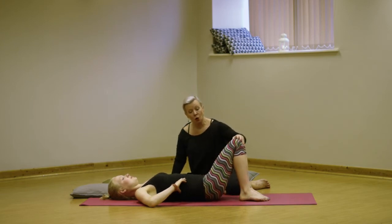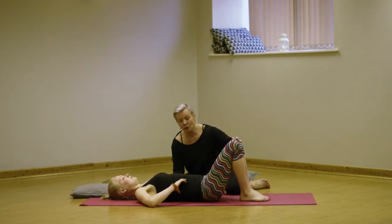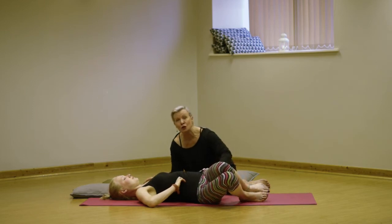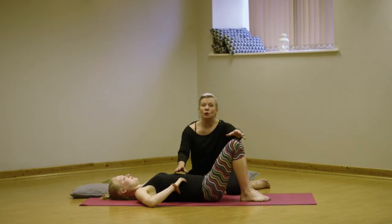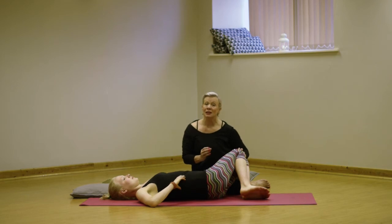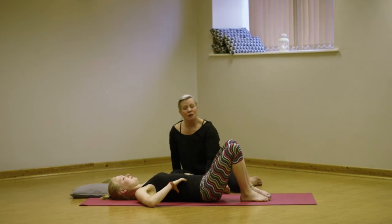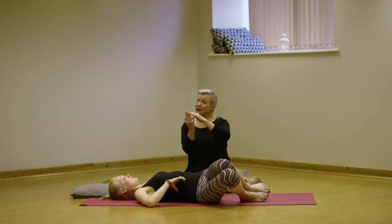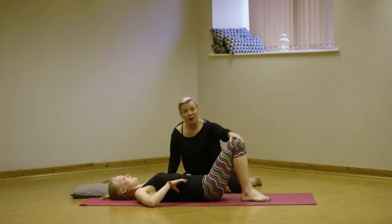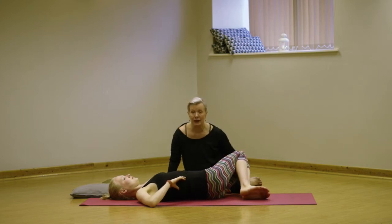Once you know somebody is comfortable with this, then I would start to let them move the ribs. So the pelvis moves first, then the waistband, now the back of the ribs, the shoulder blade, but not the shoulder joint. So you can progress the movements with general back pain, particularly sciatic pain, but not with stenosis or spondylolisthesis. Also with degenerative disc disease, they may need to keep the range of movement slightly smaller. Presuming they are pain free and don't have any of those conditions, they can continue to increase the range of movement.